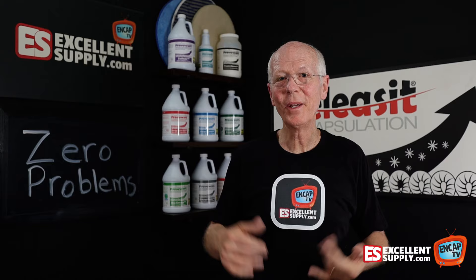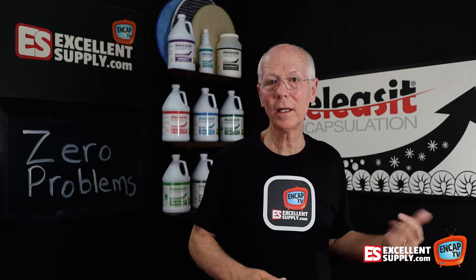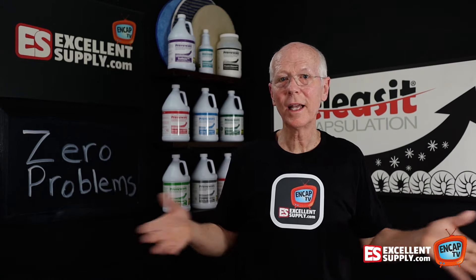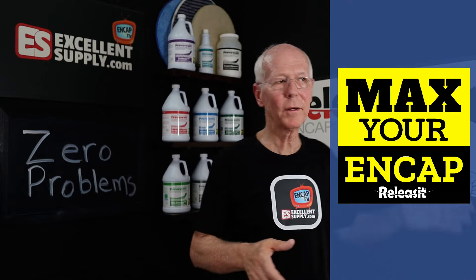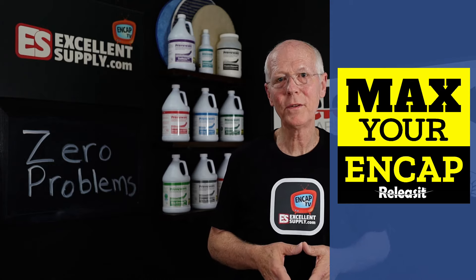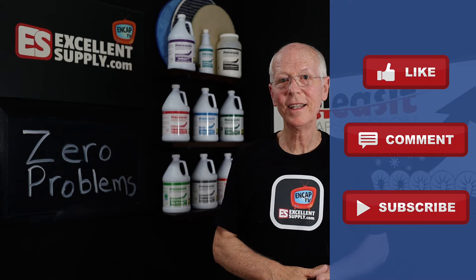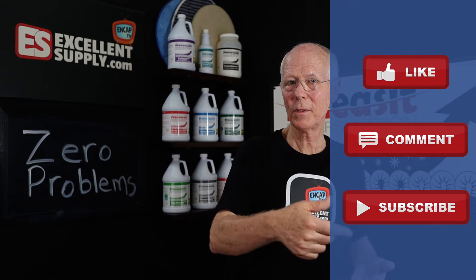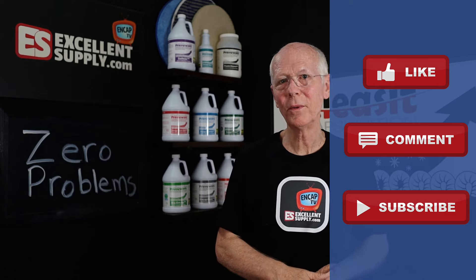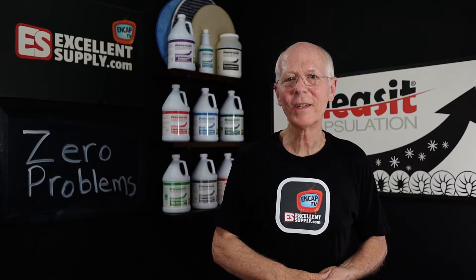Now we're helping others, and we hear all the time that it changed their business when they put together the Release It product line for their commercial carpets. Hopefully it's made a difference in your business as well. We're here to help you max your encap, and Release It has done a great job of that for countless people cleaning millions and millions of square feet of carpet. Share your comments below on how you're using encapsulation to solve problems, and hit like and subscribe too. Thanks for watching this episode of NCAP TV.